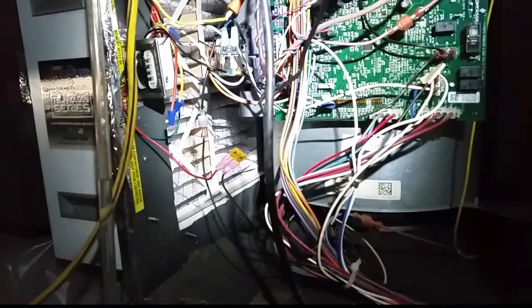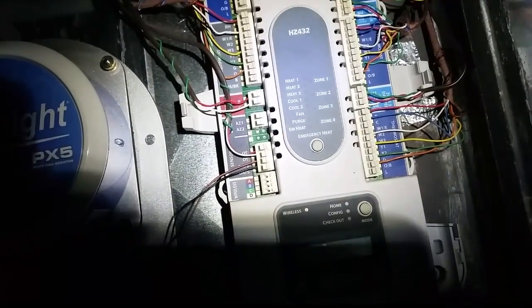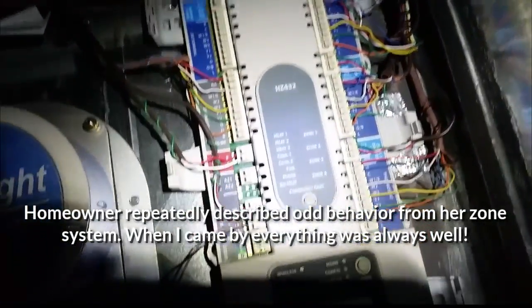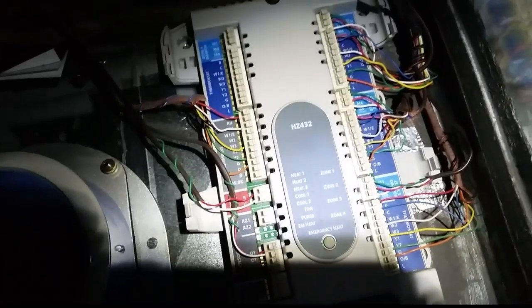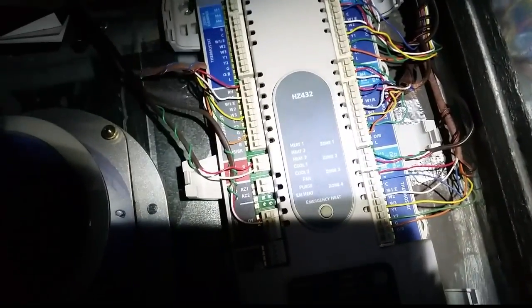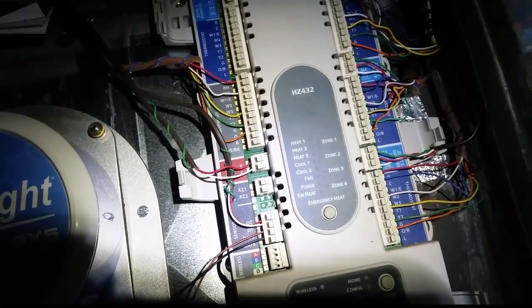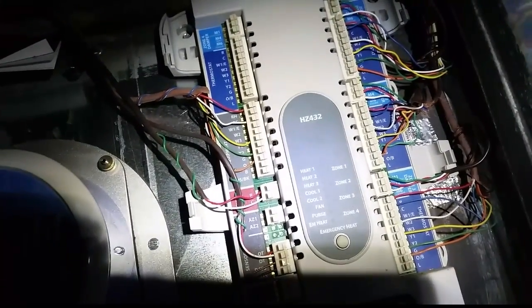I'm going to change the configuration on the furnace board a little bit, then put the new zone board up and replace the old Honeywell. This is our Honeywell HZ432 zone control board, which I actually think is pretty nice. It's just the behavior of this board has been very odd — the homeowner is complaining of a random damper opening and closing. The only way I can really ensure there are no problems is to rewire the whole thing myself. So I'm going to take this board out and put in what I think is my trusted board — the Eco-J — and send this one far away into the dump.